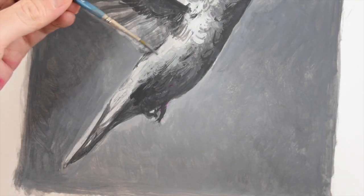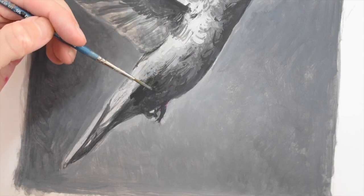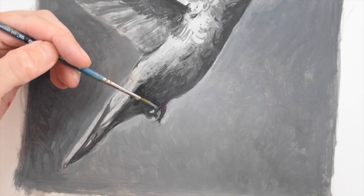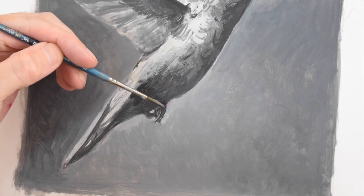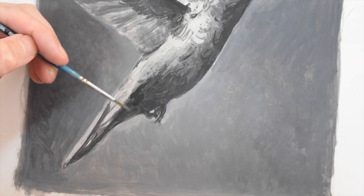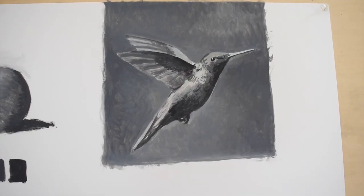And lastly, with a very fine brush, putting in any last detail — any last little part that I might have missed. You want to look around your painting and look at anything you might have missed. If you made a mistake, fix it now. And here we have it — our finished hummingbird painting.